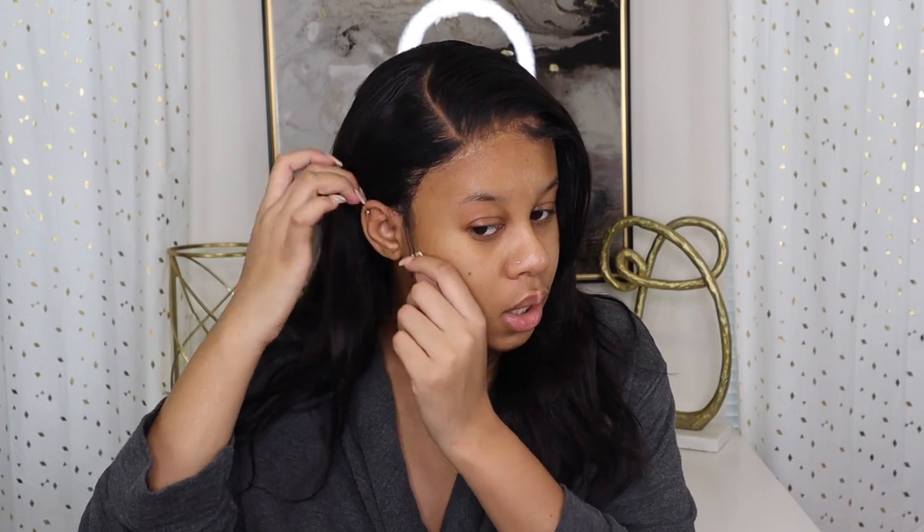You guys are going to see a difference between before and now. I took the wig off, bleached the knots, re-plucked it, did the lace, and everything — it looks way better now. I'm still learning baby hairs so I did them the other day and I'm gonna fix them a little bit because they're still kind of long.